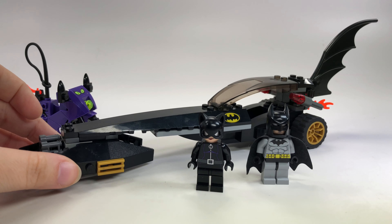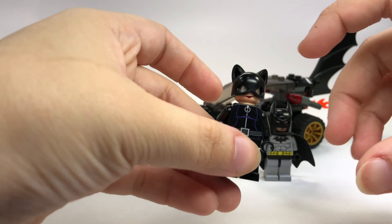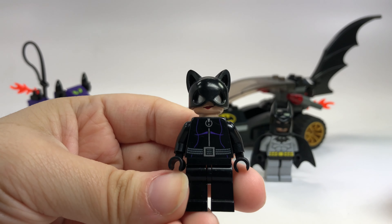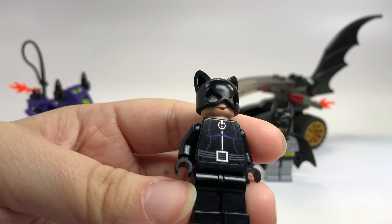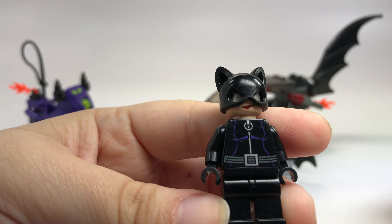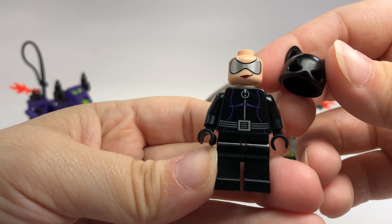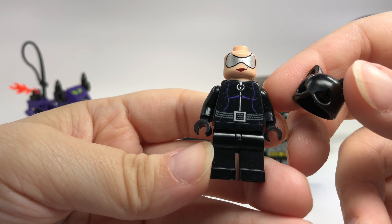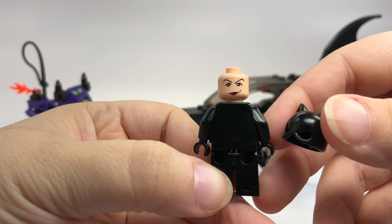They could really enhance the dragster especially. The set number is 7779 and it's called the Batman Dragster Catwoman Pursuit. So obviously you get two minifigures, and I know that I have accidentally confused the Catwomans in the past, but this is the original Catwoman. You can tell that between this one and the next one after it because this oldest one has a wider space between the eyes on the mask. That's like the big giveaway, and even got a double-sided face on that.